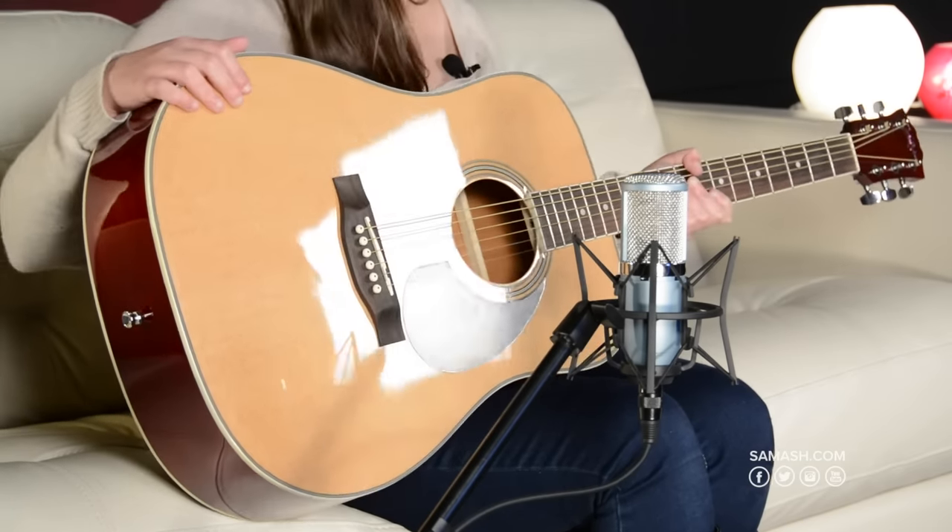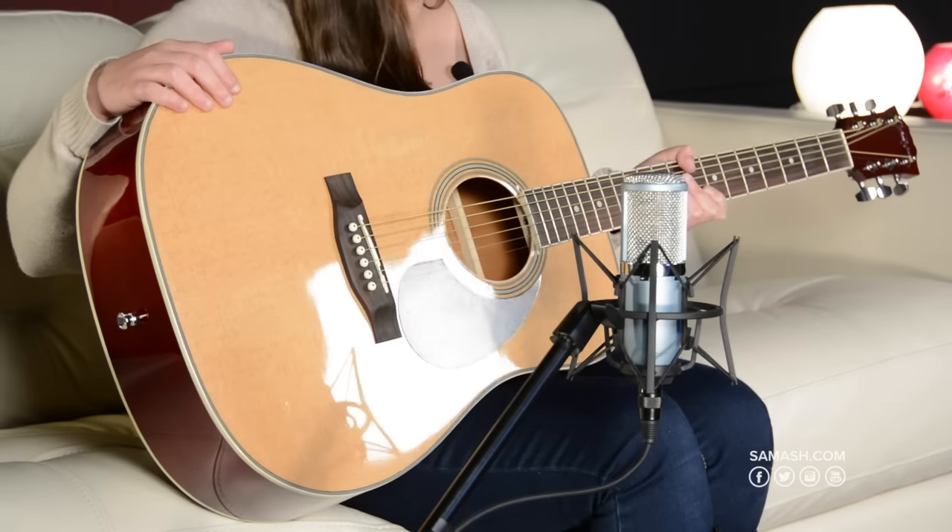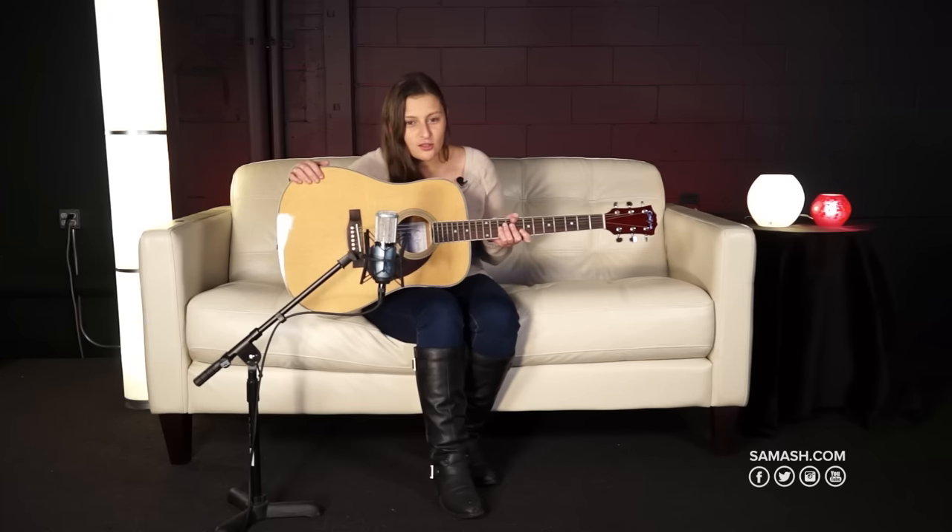This is a really good choice if you're a beginner or student and you want an instrument that sounds good and feels good but isn't too expensive. Let's hear how it sounds.